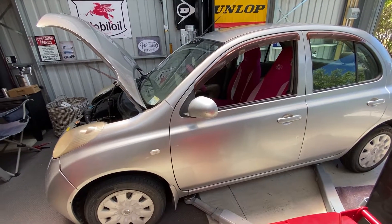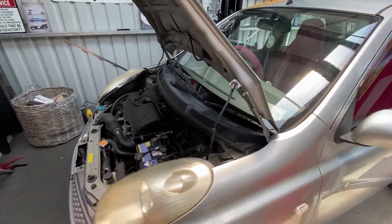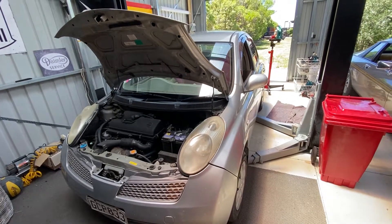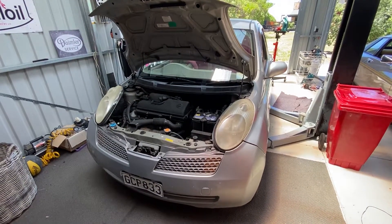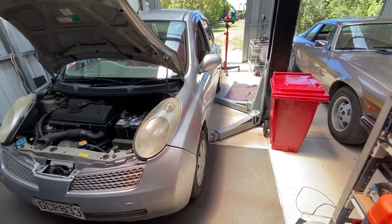Yo, what's up? Today we're going to be doing an oil change on a 2002 Nissan March, or a Nissan Micra. It's got the K12 1.2 litre engine and we're going to get this little bad boy up on the hoist.